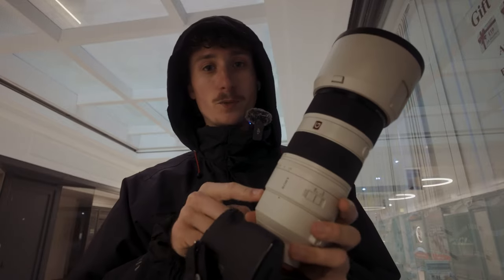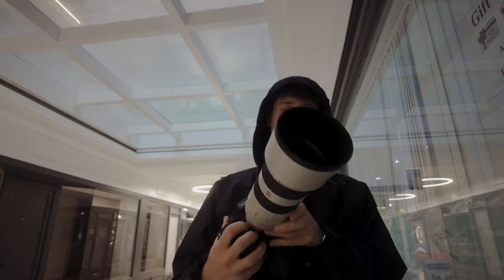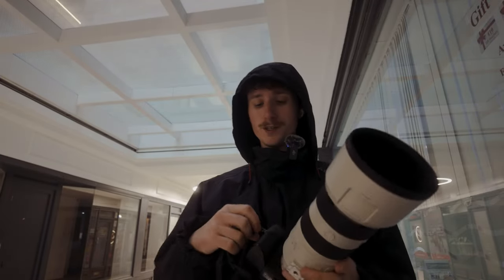I've got my 70 to 200 millimeter. This is the F2.8 G Master Mark II. Absolutely love this lens. For photos it is absolutely incredible and for video it's so so good. I've only really recently started doing video a bit more properly and spending a bit more time on it, so trying this out is great.